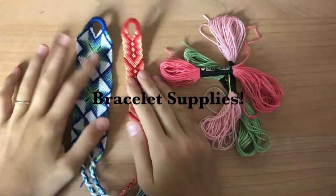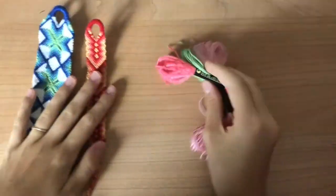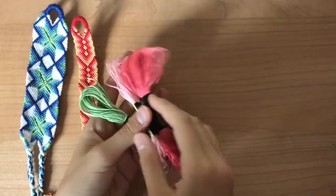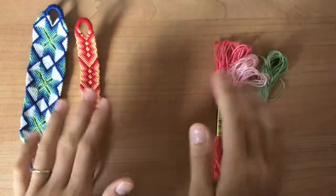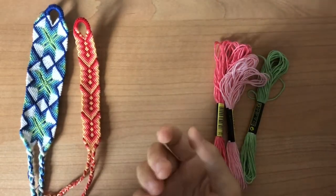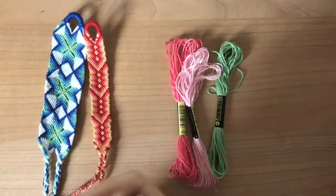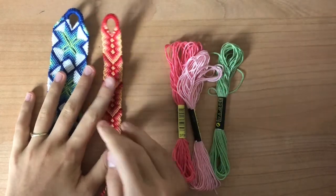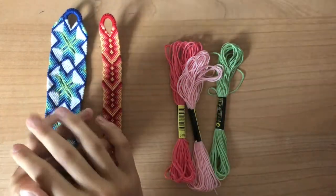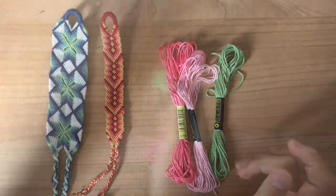Welcome back to my channel, how-to teens edition. Today I'm going to be doing a review on what materials I use to create my friendship bracelets — such as embroidery floss, scissors — and how I make my bracelets, what I use to tape them on the table and stuff like that. If you guys like what you see here, don't forget to hit the subscribe button for more videos, and comment down below what other video ideas you'd like to see. So without further ado, let's get started.